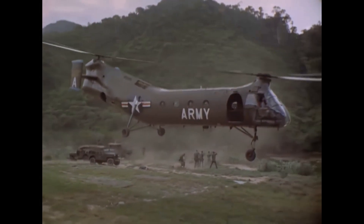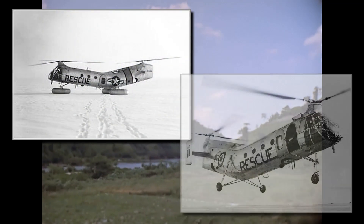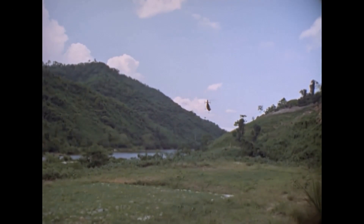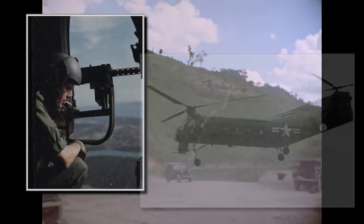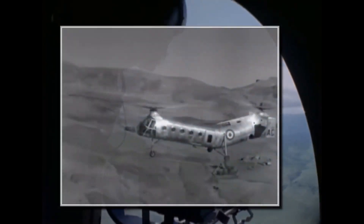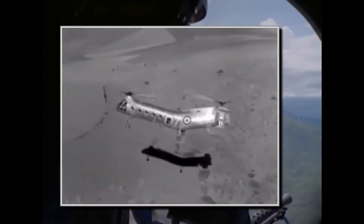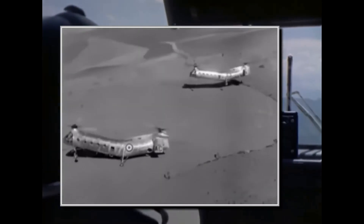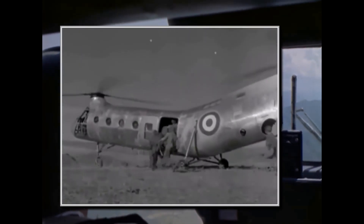After entering service, the type saw extensive use in many different roles, mostly as a transport, but also in cold northern regions by the US Air Force and Royal Canadian Air Force to maintain early warning radar sites. The Marine Corps evaluated them for aerial assault, and several experimental versions were tested for gunship operations with different door guns and flexible guns under the nose. The first combat use happened in the Algerian War by French forces, who ordered 98 of the type. Flying alongside the smaller Sikorsky H-34, the H-21 was tested as a gunship with fixed machine guns and rocket pods, but it soon proved to lack maneuverability for those missions and was used as a troop transport with door guns — either .50 caliber machine guns or 20mm cannons.